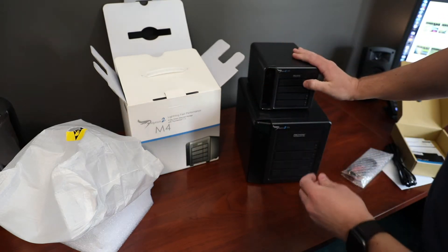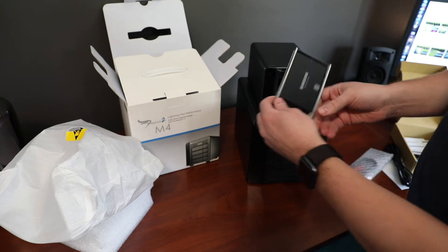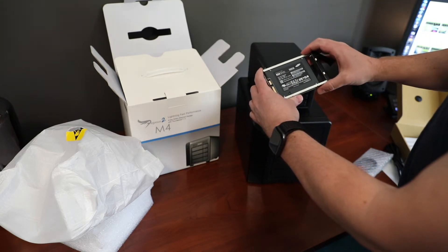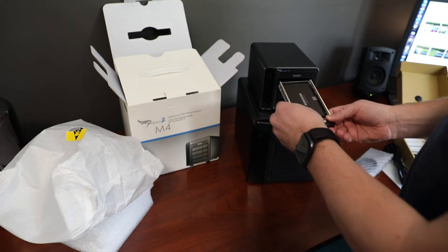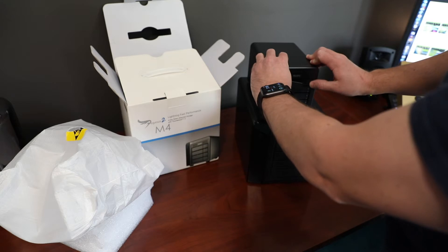On the front it has four drive bays — to remove a drive you just push the button and pull it out. And inside are Samsung 850 Evos. It looks like there are four of them, so that's encouraging — I couldn't have asked for much better than that.